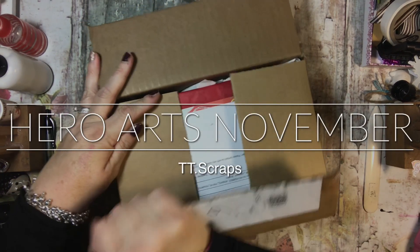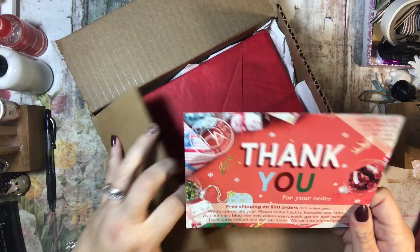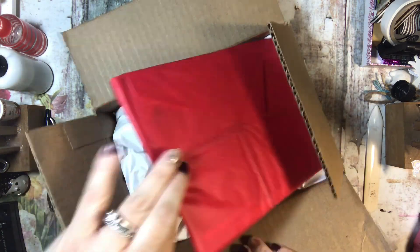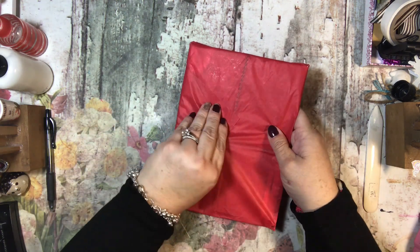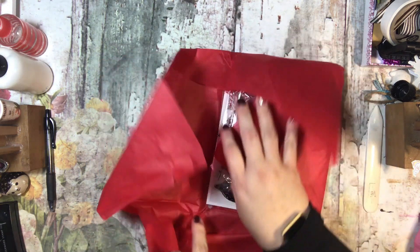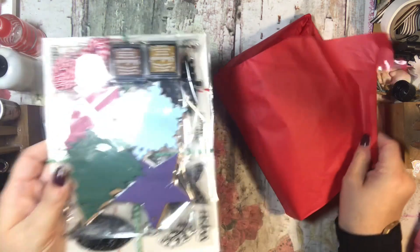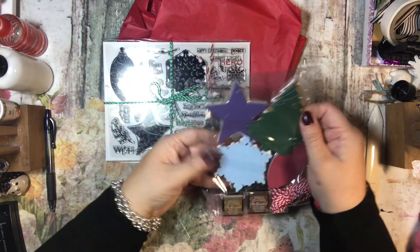Hi everyone, it's Tammy, and it's time to do my unboxing of my Hero Arts. Let's see what I got — thank you for your order! Here are the goodies; I didn't look at this one early either, so I'm not sure exactly what I got. I like it!